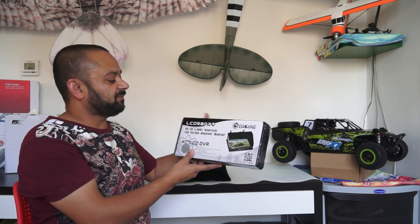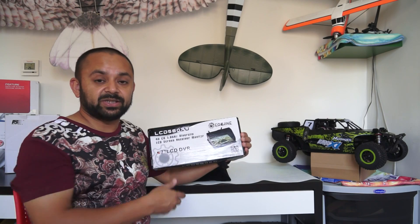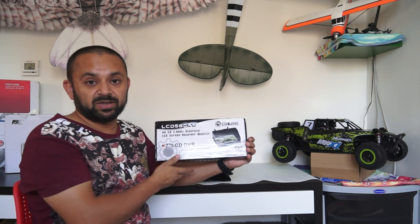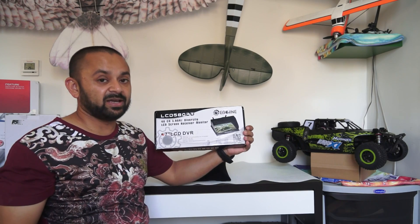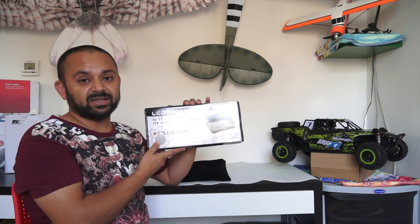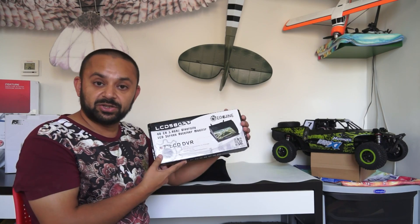Today we are going to review the LCD 5802D from Isshin. It's a 7-inch LCD screen with built-in DVR and built-in 40-channel race band diversity 5.8 GHz receivers. Previously I reviewed an Isshin 7-inch LCD which was similar, and I was simply loving that for its performance. The only things missing were a DVR and a race band 40-channel 5.8 GHz diversity receiver. This time Isshin has upgraded and improved their LCD.